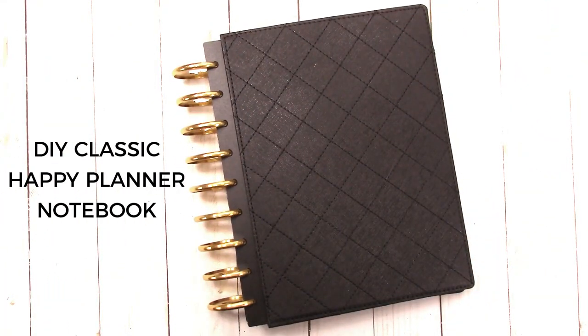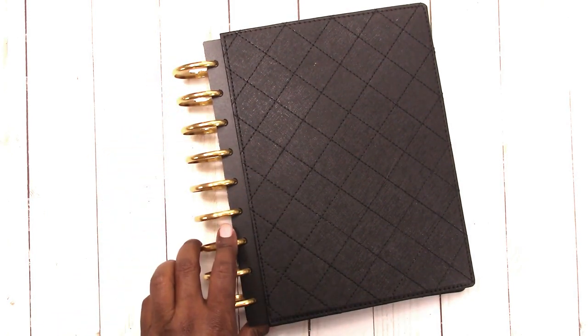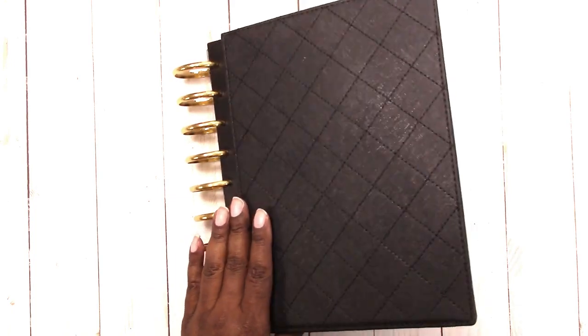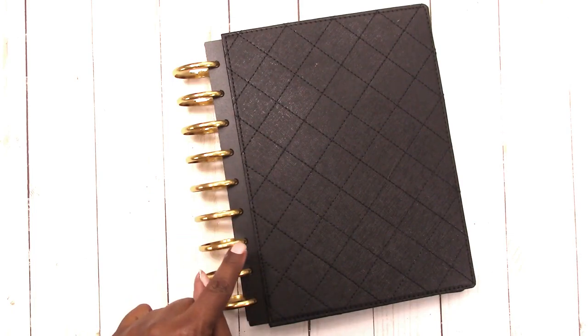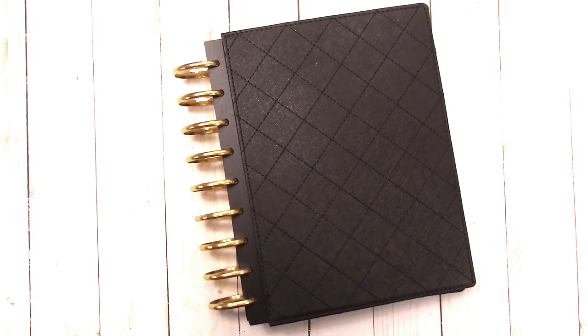First off, I have my classic Happy Planner size notebook. It has expander gold rings — I really don't like these expander rings and will probably change them out. I do have some black metal discs from the planner I started with at the beginning of the year. I don't know that I'm actually a calendar-type planner person all the time, though it works well for family stuff, home stuff, and medical appointments. For my regular day-to-day work, it just doesn't allow me the space I need.